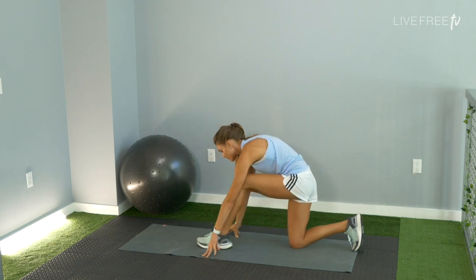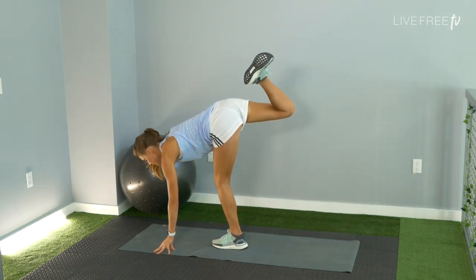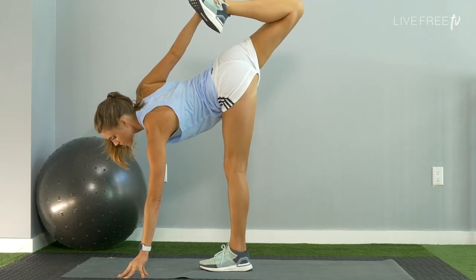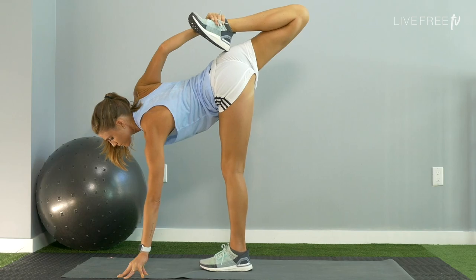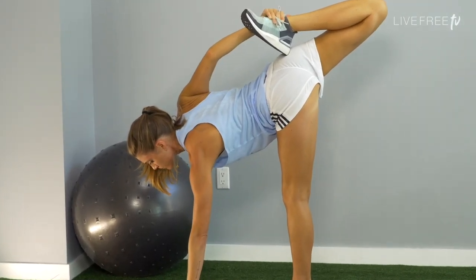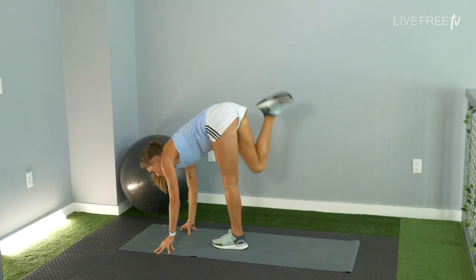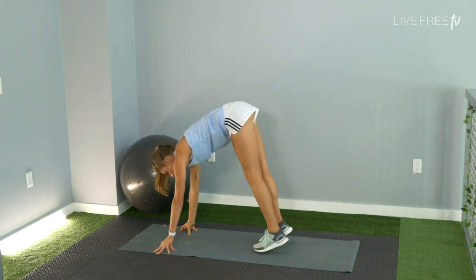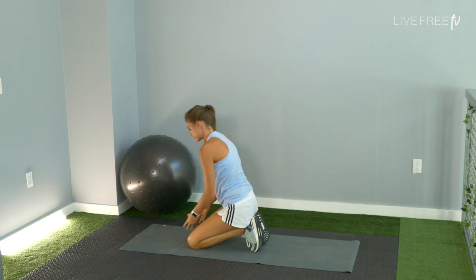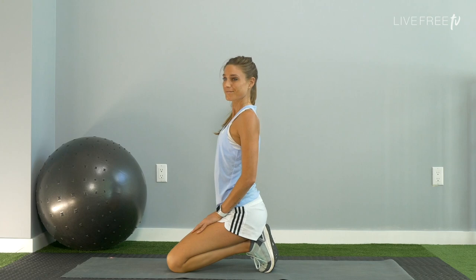Same with the quad stretch: rebend the left knee, plant the foot. Take the left hand down towards the floor, and as you're balancing, bring that right heel to your outer right hip. Charge the right knee back behind you, stretching out your quad. Lower your right foot down to meet the left. Bend the knees, come into a seated squat — toes are tucked here intentionally, you're stretching the soles of your feet. Keep breathing with me on this one.